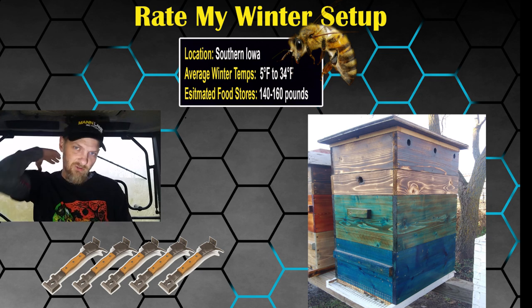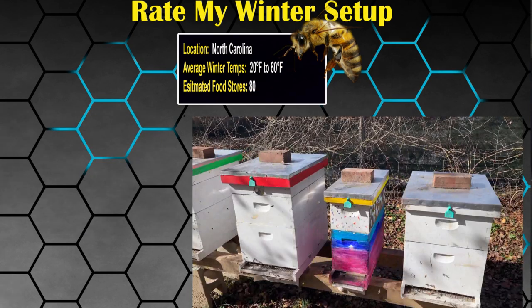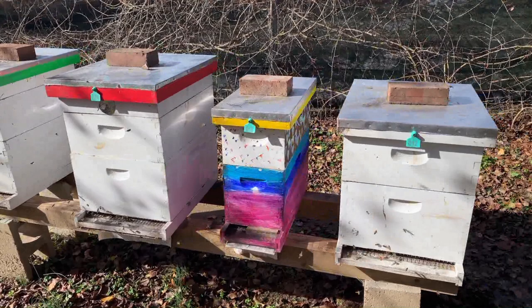Moving on: location, the Piedmont foothills of North Carolina, middle of the state, average winter temps 20 to 60 degrees, estimated food stores 80 pounds — you're lucky, it's a lot less than what we have to deal with. In the description: single deeps with medium supers, screen bottom boards with inserts, entrance wide open with half-inch hardware cloth for mice. He puts a piece of drop ceiling tile in his telescopic cover for insulation — interesting and resourceful. Ventilation in the top through the notch on the inner cover with screened inner covers. He keeps the mite board in and leaves a Dixie towel in the back for the beetles. If the hive seems light, he puts on candy boards with sugar bricks.